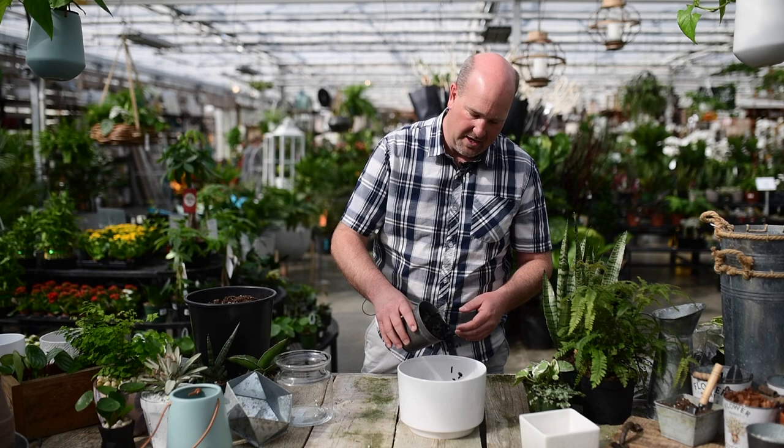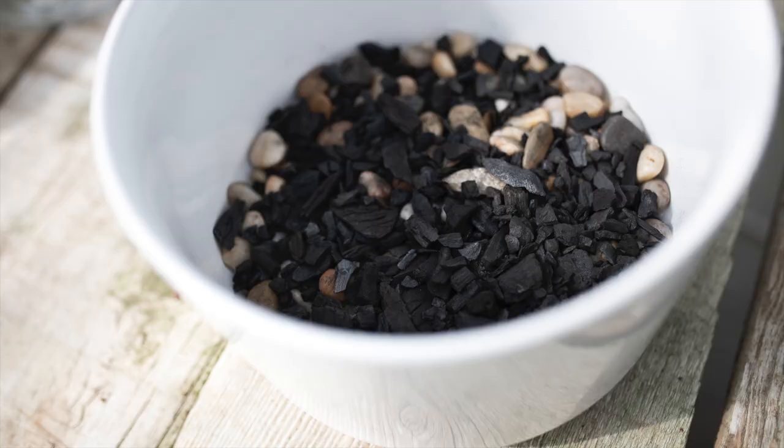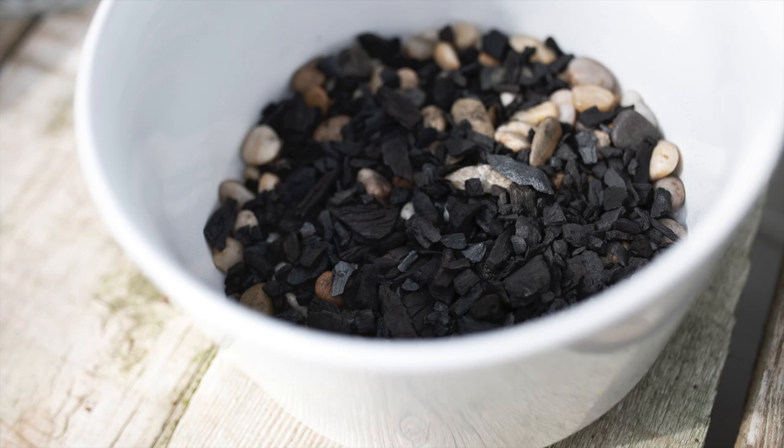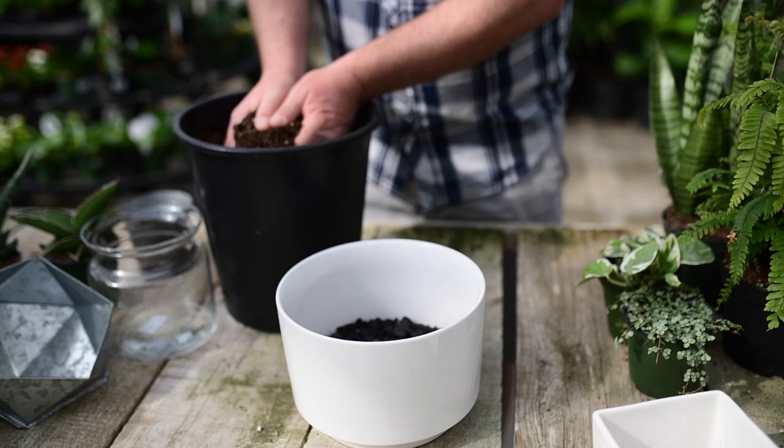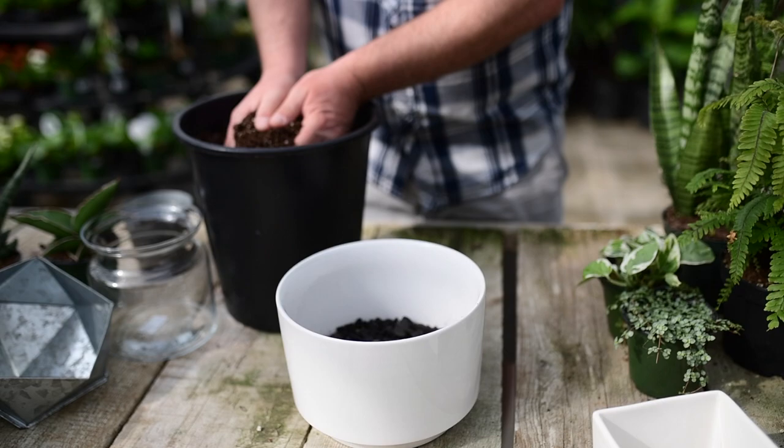The charcoal layer is about a centimeter deep — you want to see the tips of the rocks below showing. The next step is to add in a high-quality potting mix. Then we're going to take our plants and plant them into our pot.